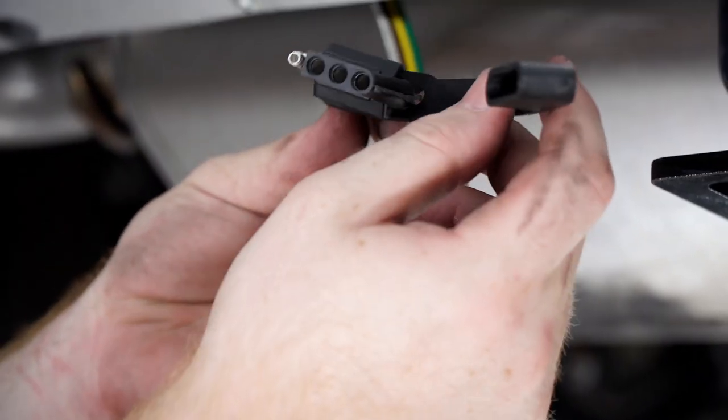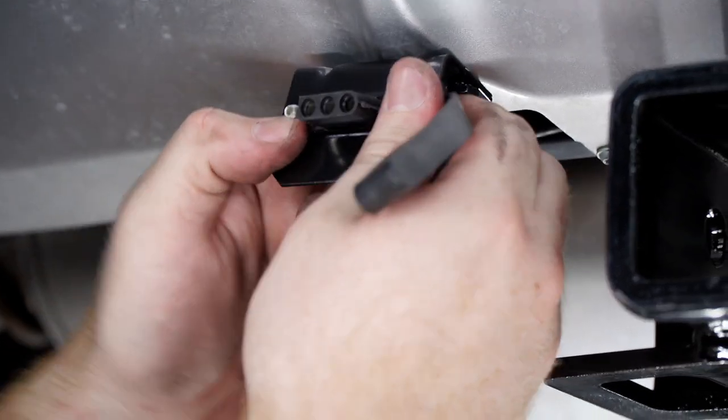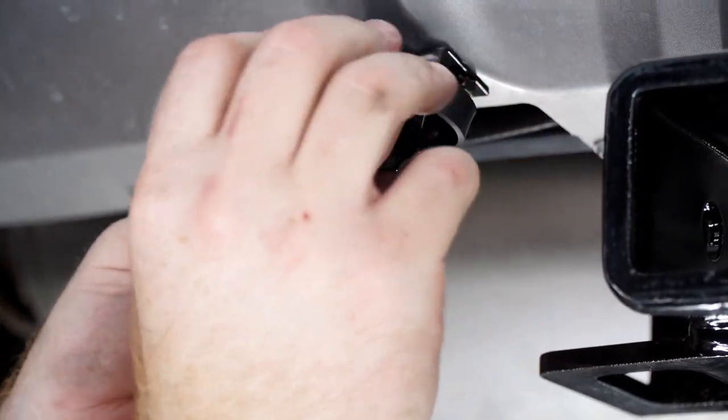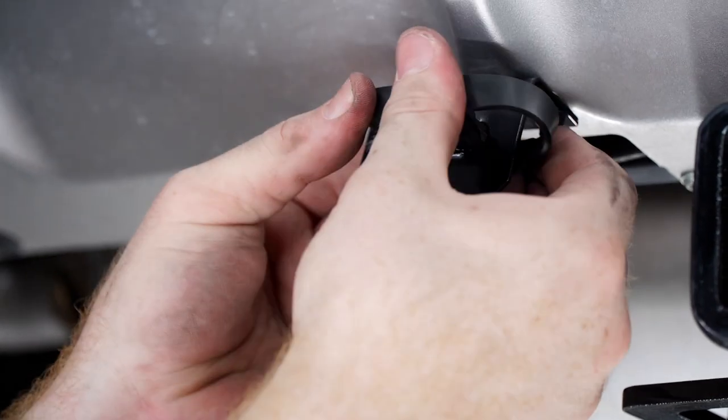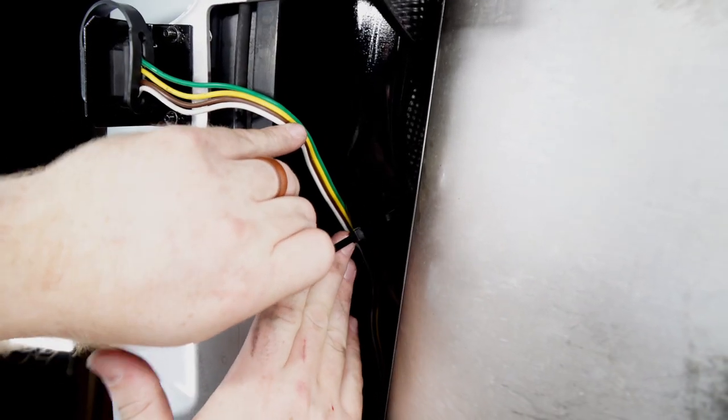We're going to put our dust cover on, slide it into the mounting bracket, secure the dust cover, and then secure the wire to the hitch.